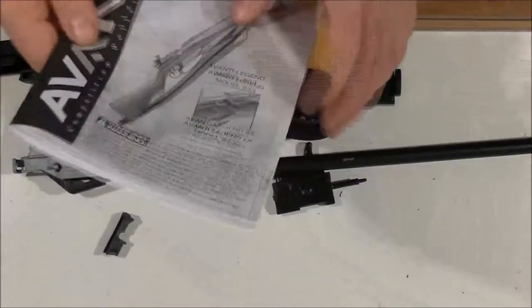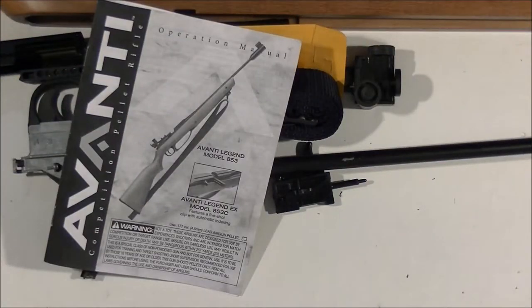There's your unboxing video for the DAISY 853C. Thanks for watching. And as usual, rate it, tell your friends. Check out the other videos. Go to bbgunrepairhq.com. Tell me other videos you'd like to see, other air rifles you'd like to see repaired, and I'll start getting them up for you.